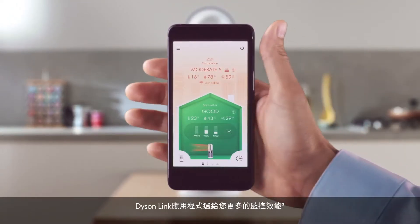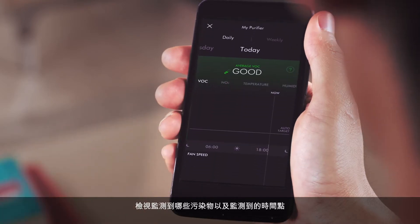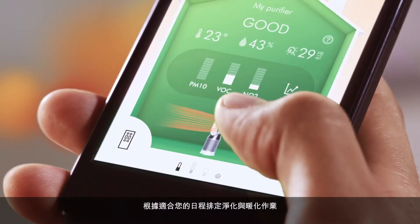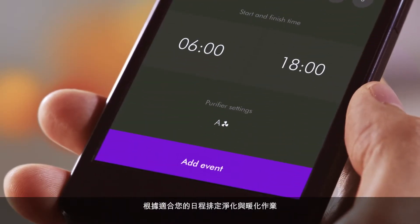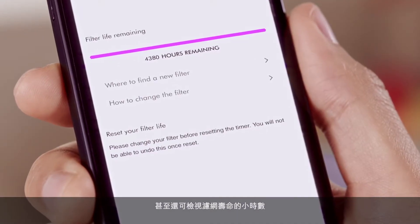The Dyson Link app gives you even more control. Use it to monitor indoor and outdoor pollution levels, see what's been detected and when, schedule purification and heating to suit your day, and even see how many hours of filter life you have left.